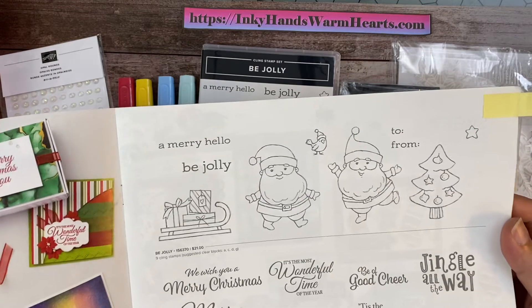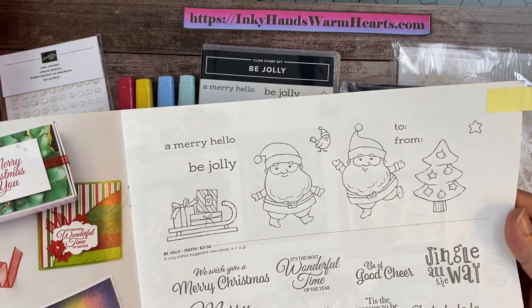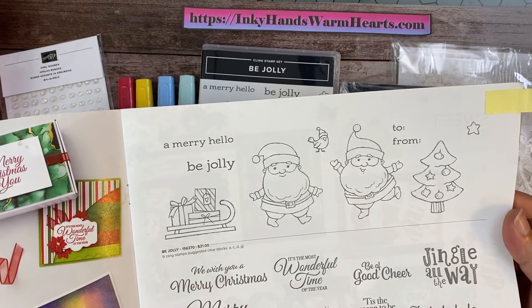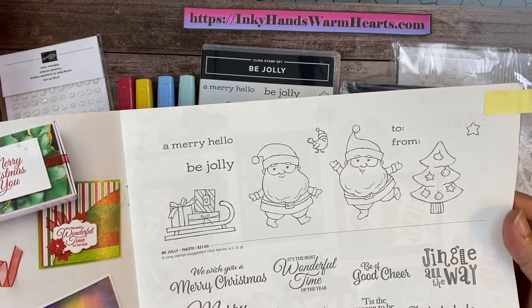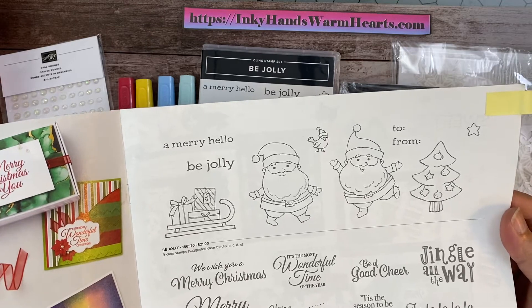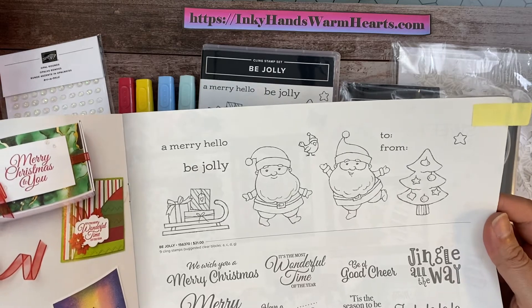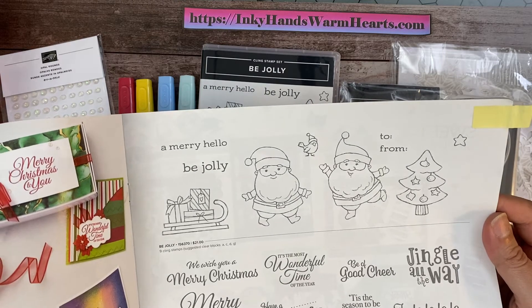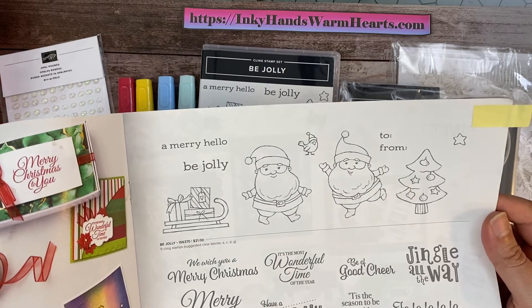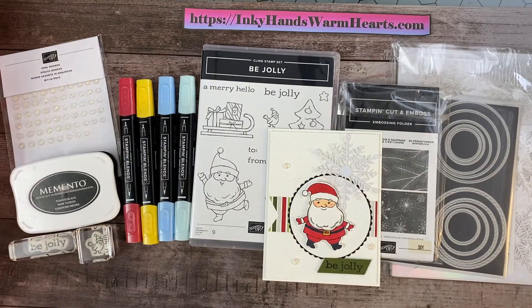Actually, I have made some. They're over on my blog, so if you want to go check them out, hit the link in the description below and go over to Inky Hands, Warm Hearts and check out my Santa tags because they are adorable. I have blogged with the set for an entire week and today is my final day. I have left the best for last. I adore this card and I hope that you will too. Let's go ahead and get started.